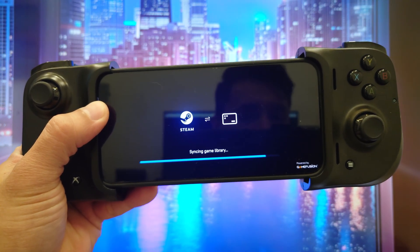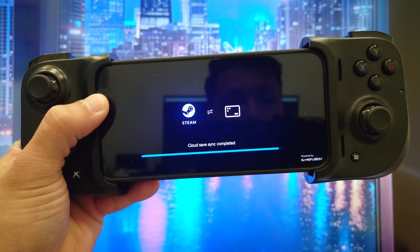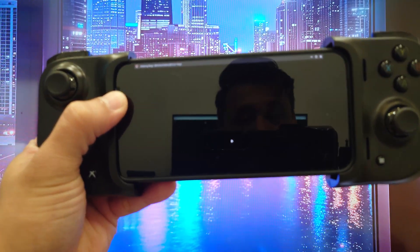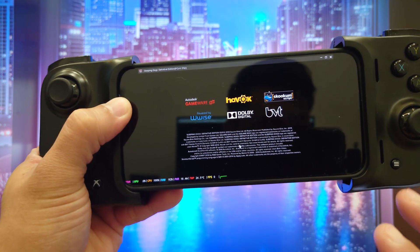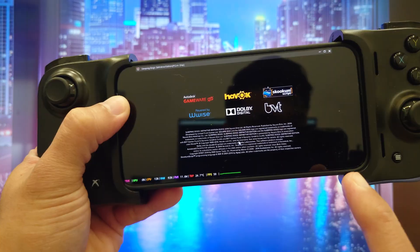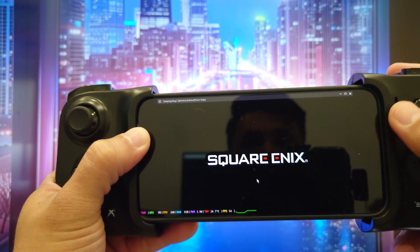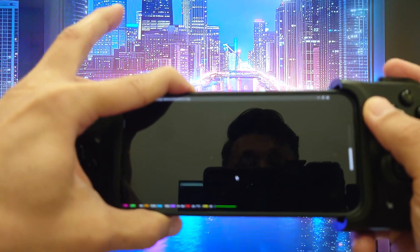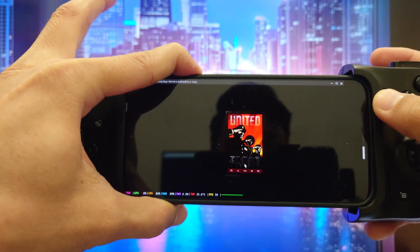Hello, welcome back to my channel. In today's video I'm going to be showing you how to play local Steam games on your Android phone. I'm using my Vivo X300, and let me clarify a few things: this is not a stream, there's no laggy Wi-Fi, no subscription fees required, and definitely no server in a warehouse miles away. This is playing Sleeping Dogs — the PC version — locally on your Android phone.